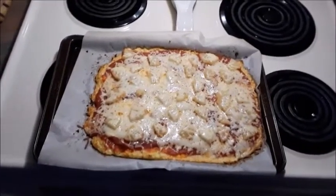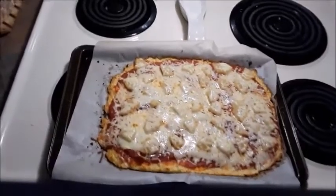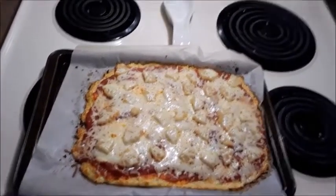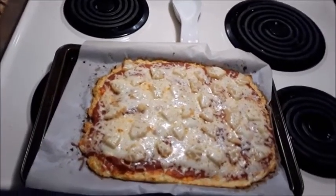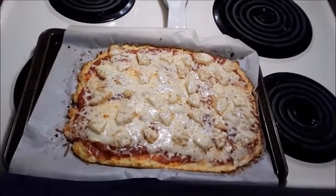Okay, and this is how it turns out. All you need now is a pizza cutter or a knife, whatever you happen to have, to cut it up with. And it's best to eat this with a fork and a knife, being as it is cauliflower crust.